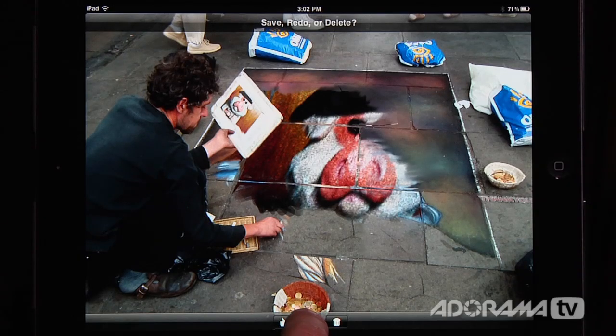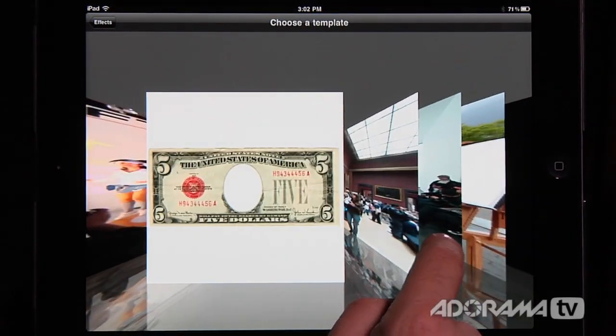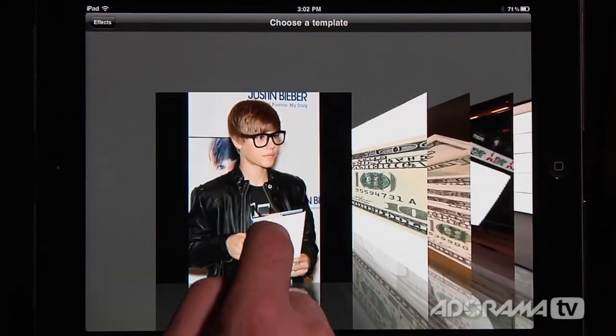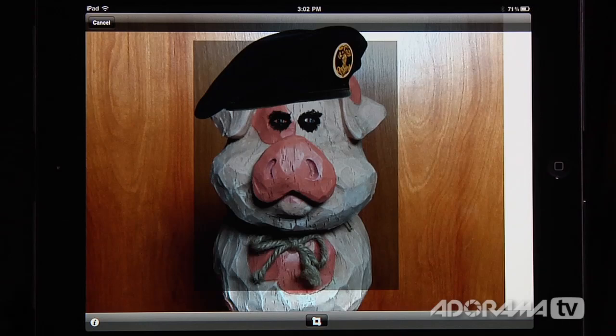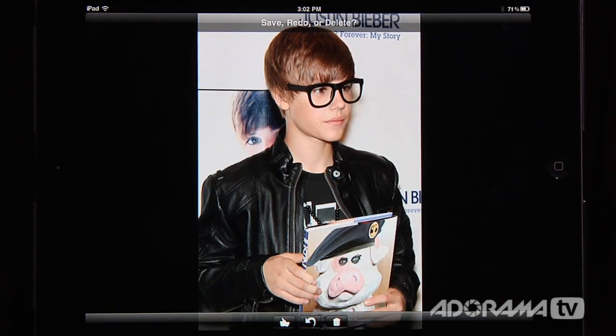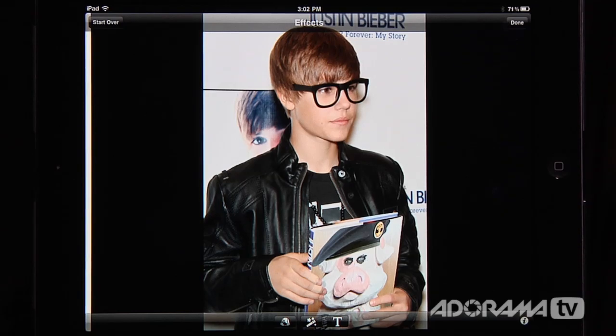I'm going to redo this and instead of putting him on the ground, let's put Stunt Pig in the hands of Justin Bieber. We'll have Stunt Pig just like that, I'll accept that, and it'll take a few seconds. And there it is — Stunt Pig with Mr. Justin Bieber. We'll save that. I could also add text or do whatever I want. You can see just how much fun PhotoNinja is.